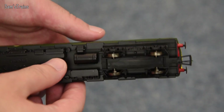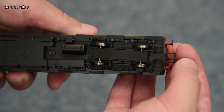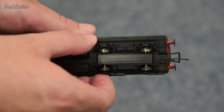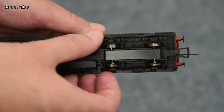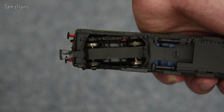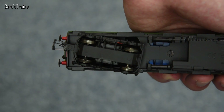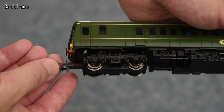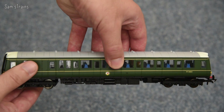Another thing you can see if I flip this upside down is we do have NEM couplings on this model, which is fantastic. You're not just stuck with your standard Hornby huge couplings like some Railroad models are — they've actually upgraded this to take NEM couplings. The rear bogey is the non-driven bogey but it does have pickups on it. The driven bogey is at the other end, and we do have a few traction tyres on there which I don't like too much, though I suppose if you wanted to couple something to it the unit needs to be able to pull them.